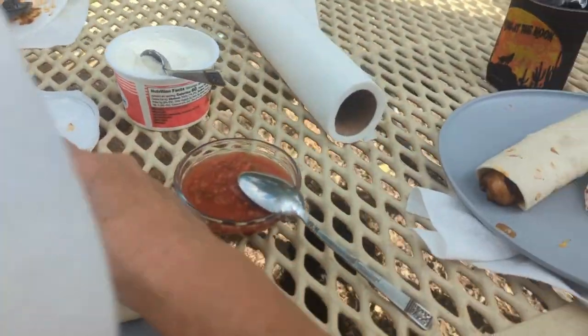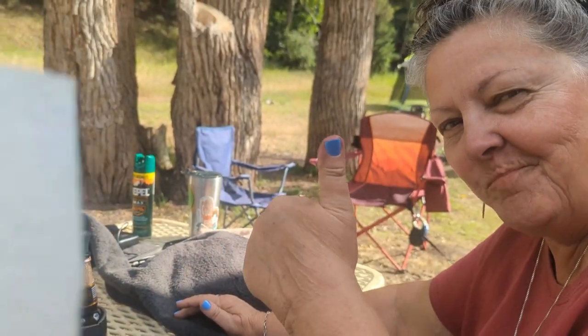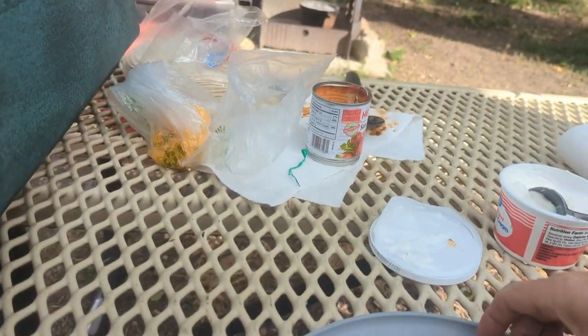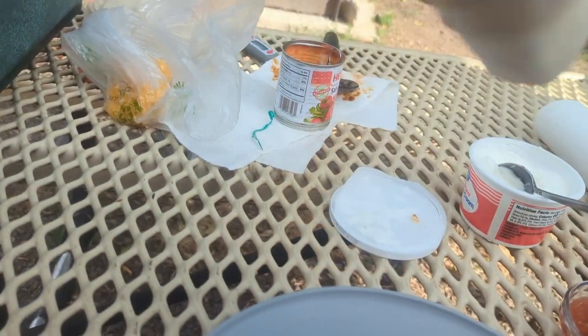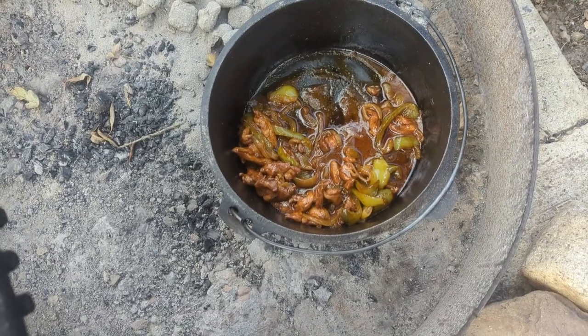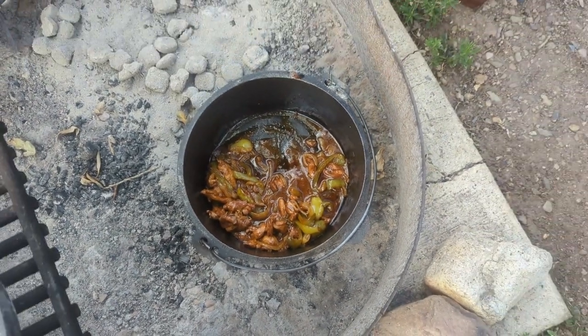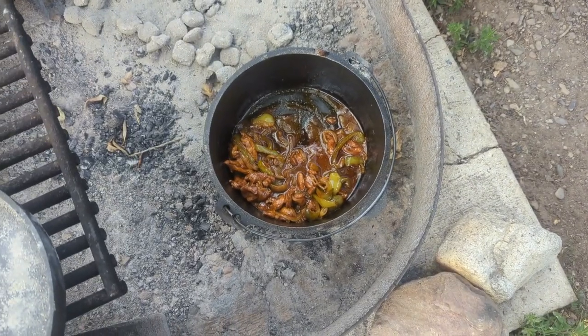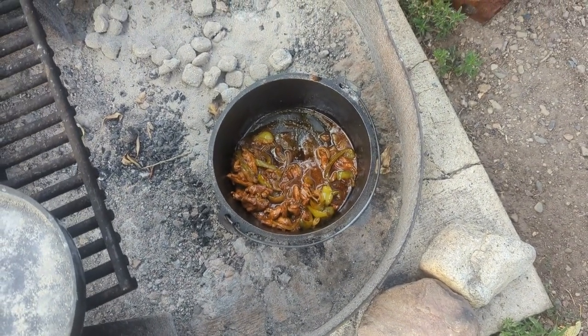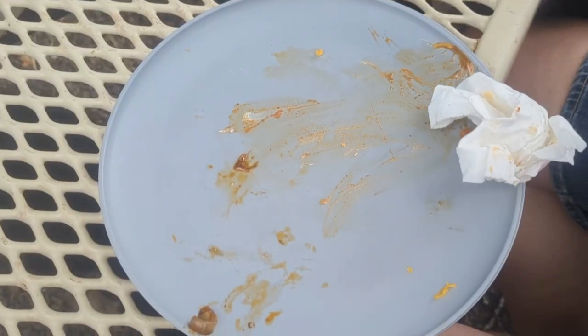What do you think? Are they good? Pretty good! We have leftovers — that'll be lunch tomorrow. Stay tuned for tomorrow's video; it's going to be another frugalicious meal.